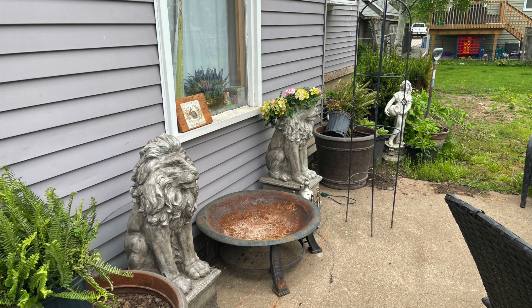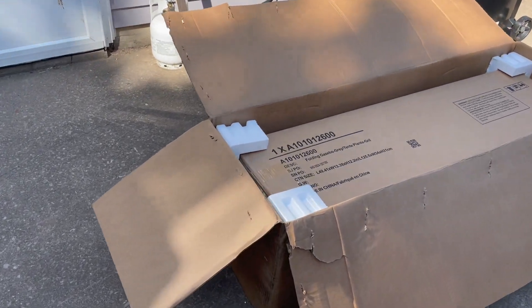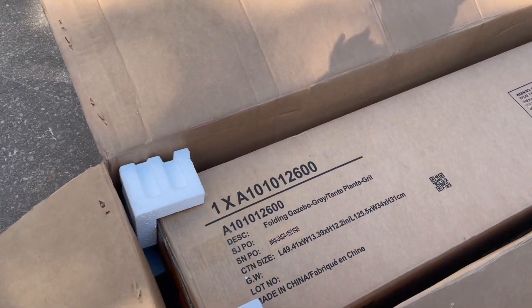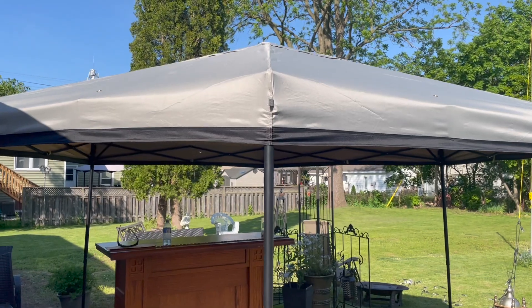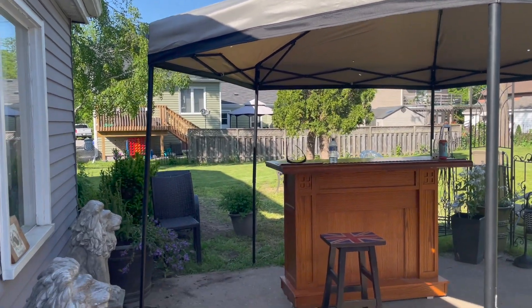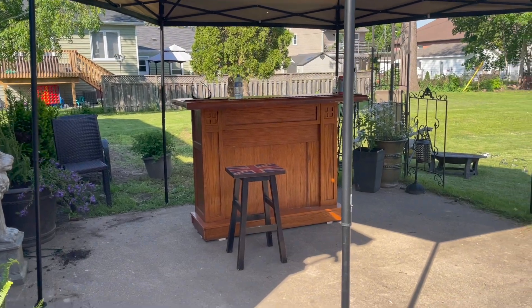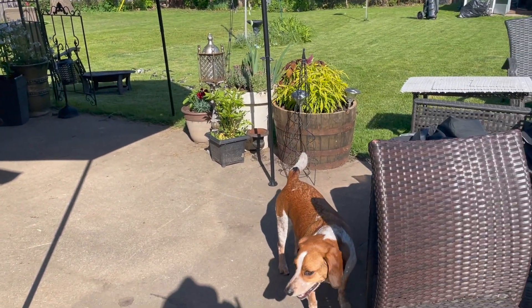I looked on Wayfair and found one that was 60% off and picked that up. It wasn't anything major — if we were staying here we would have put a permanent fixture up, but because it's a rental we decided to go with something just to keep a little bit of shade and keep the bugs out.